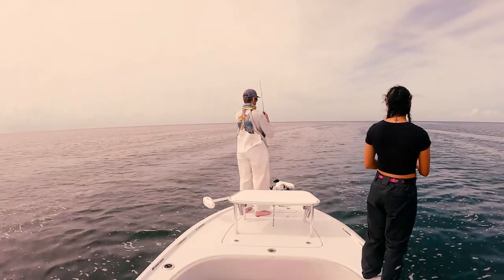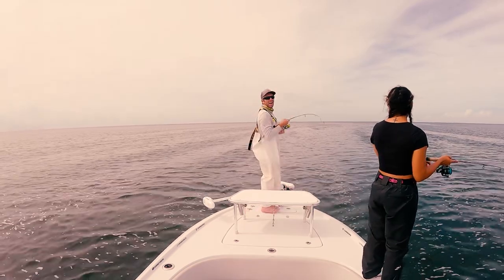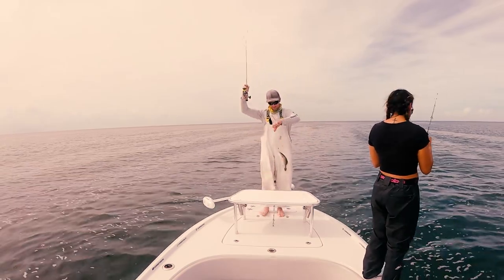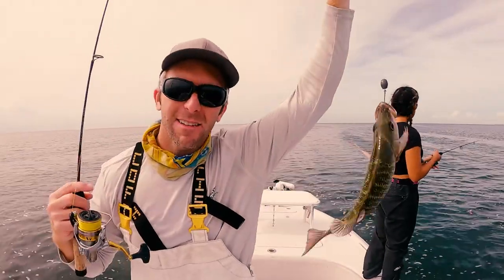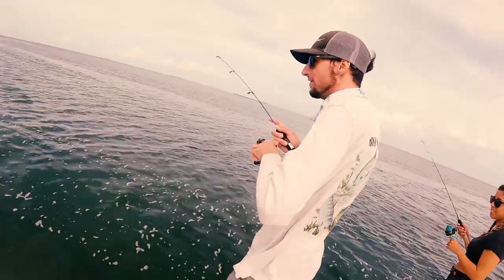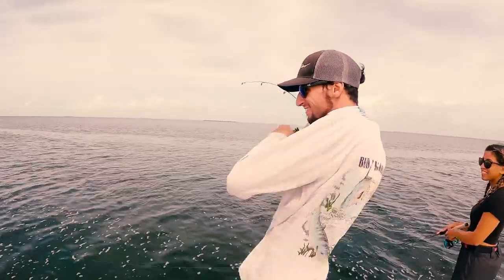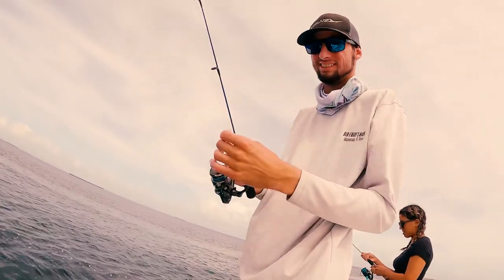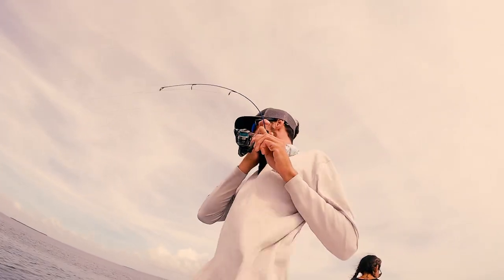It's a start — got to start somewhere. I got one too. Got him on, got him on the video. Not a monster, but it's a start. Got her chummed up. This is the Ultra 24 Master mini rod. If you want one of these, we'll put the link below. And we're tight — that's a good one. It's pulling drag!